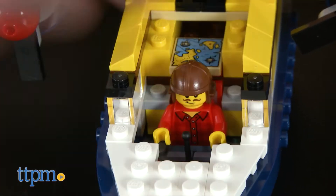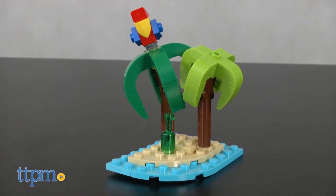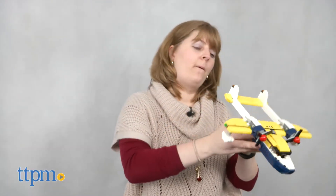There's also space for a minifigure to sit. With this model you also get to build a small island with two palm trees, an empty bottle, and a bird. It took TTPM's master builder 25 minutes to put together the seaplane, and the instructions were easy to follow.